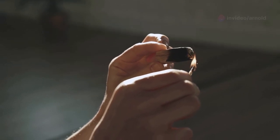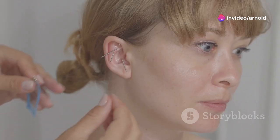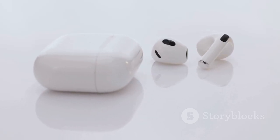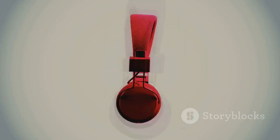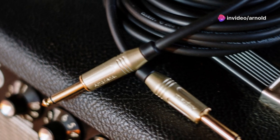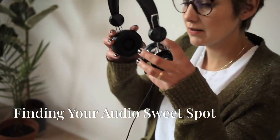Next up, we've got the KZ ZSN Pro X. These IEMs are all about comfort and durability, which is a huge deal if you're the type to lose yourself in your music for hours on end. The ZSN Pro X's come with a variety of ear tip sizes so you can really dial in that perfect seal, which is crucial for both comfort and sound isolation. Sound-wise, these IEMs deliver a warm, engaging sound signature that's big on detail — they might even be a touch bass-forward for some listeners. What really sets these apart is their build quality: the braided cable feels super durable and the metal housing just screams premium.